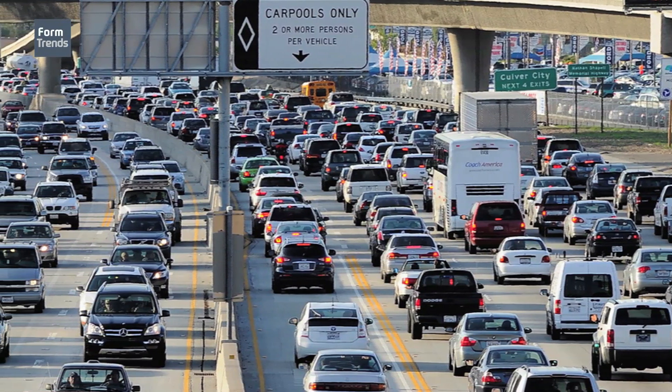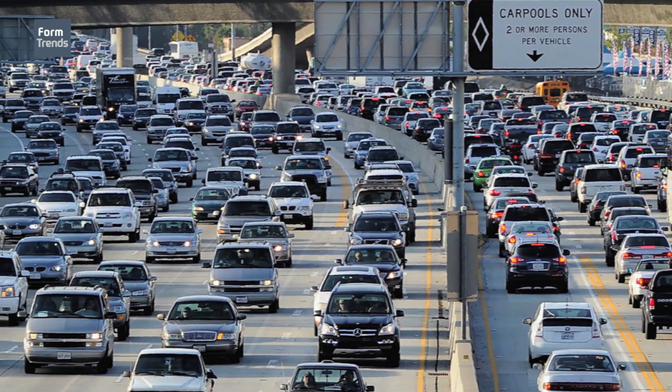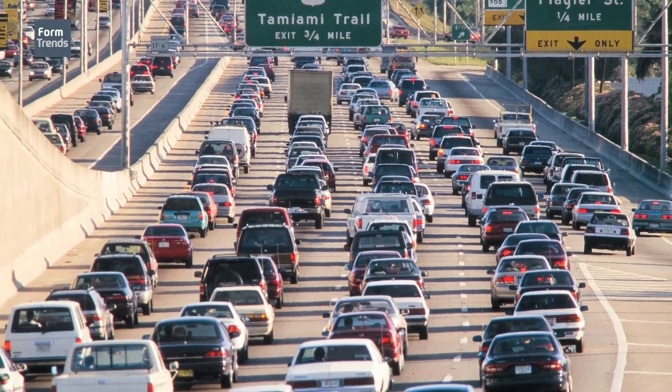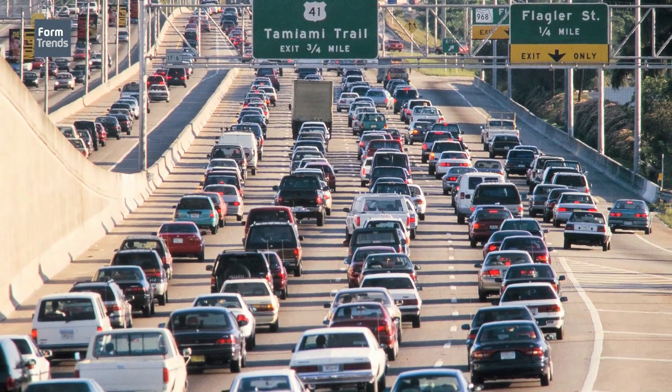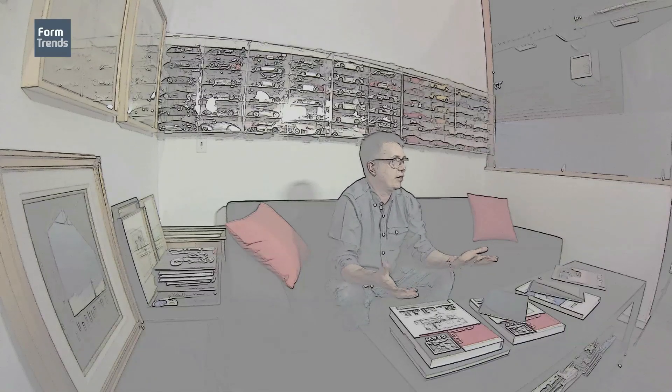LA is getting to the point where you don't even want to own a car anymore. You buy a BMW — what do you do? You sit in traffic. Is that really the ultimate driving machine? What I really need is the ultimate 12.2-mile-an-hour machine. If that's your design brief, the vehicle takes on a whole different character — it becomes a mobile office, an automated driver situation. It's just different.